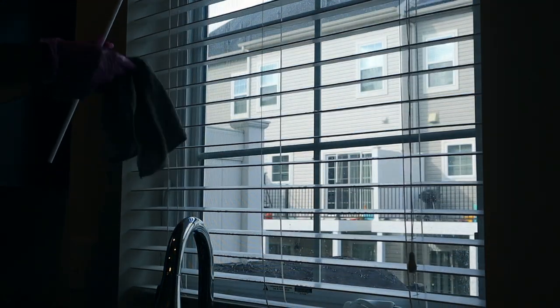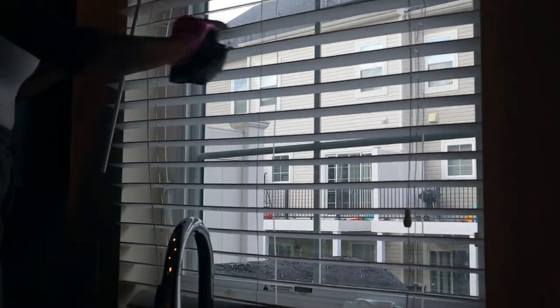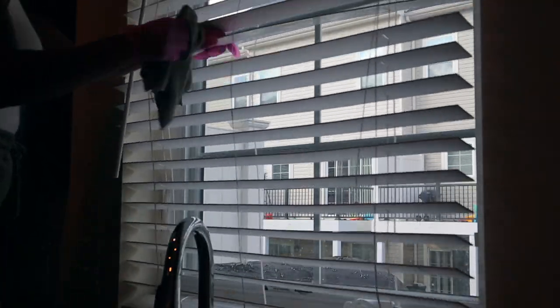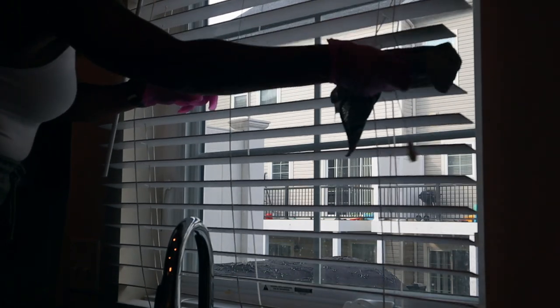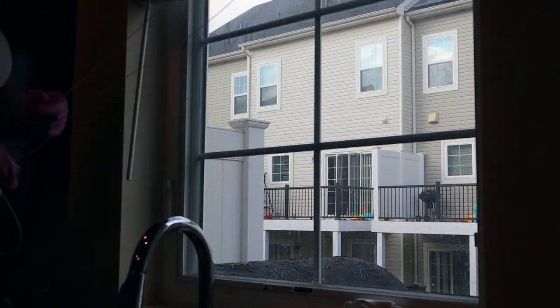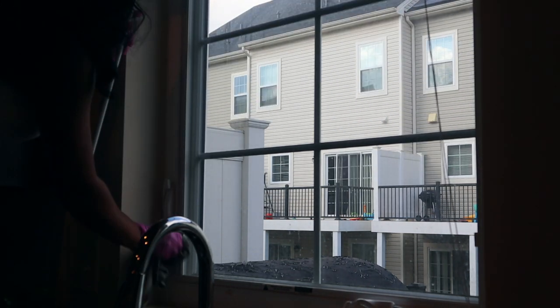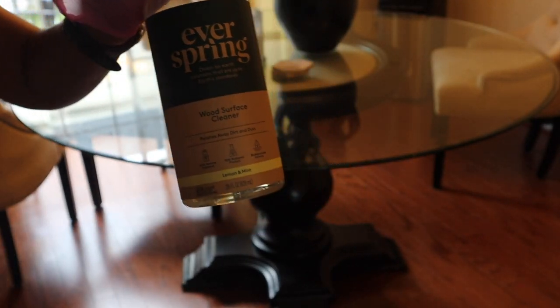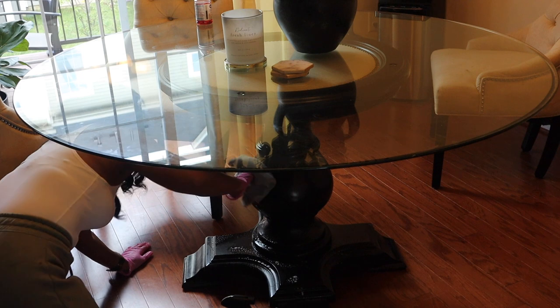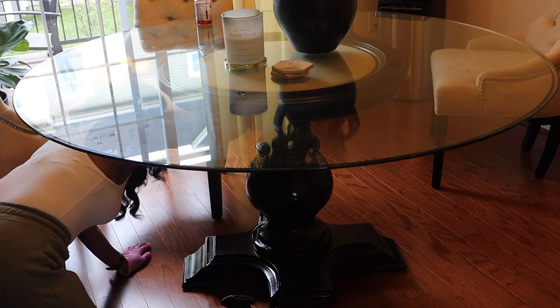Don't forget those blinds and windowsills — they get so dusty and grimy over the season. On smaller windows I clean them by hand; on larger windows I use either my handheld vacuum or my blind cleaner to go through each blind. For the windows I clean the inside, making sure there are no dust or spider webs in the sill. Also take time to dust down furniture pieces you don't get to regularly, and if possible move them to vacuum or dust mop underneath and behind.